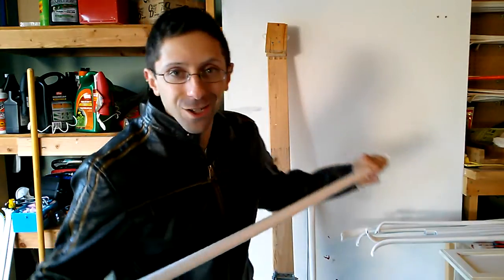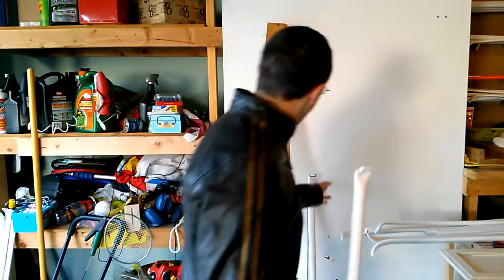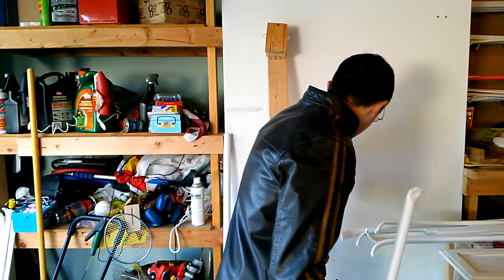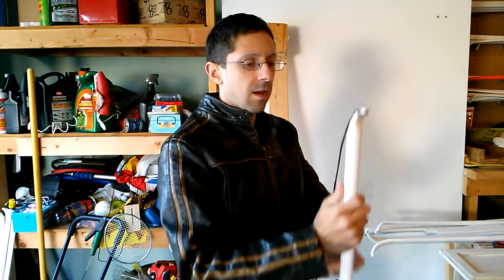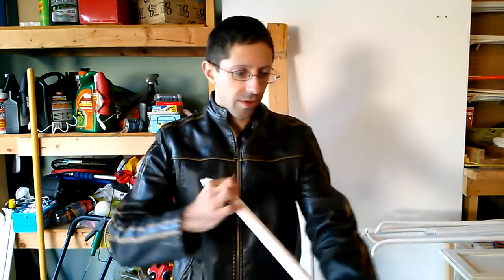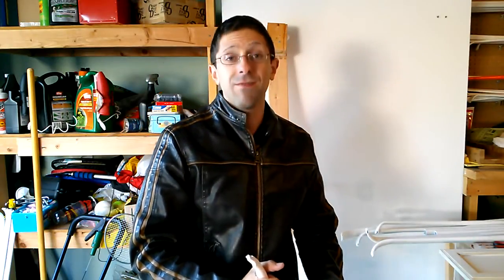Hopefully I won't put one through my garage door — I don't think I will. Let's take a bow string. You don't get much more crude than this, and the sad thing is the bow will probably function.